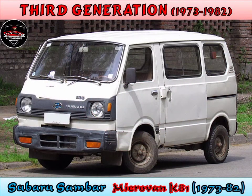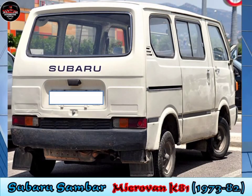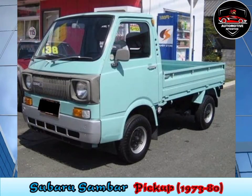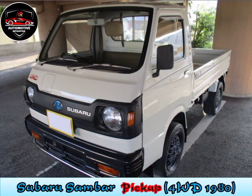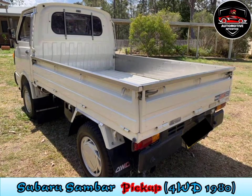Third generation, 1973 to 1982. The third generation appeared on 10 February 1973. The first series still carried a two-stroke two-cylinder 356cc engine, but now water-cooled. As of February 1976, the engine was upgraded to the EK21 four-stroke water-cooled version, and later upgraded again with a 490cc engine.